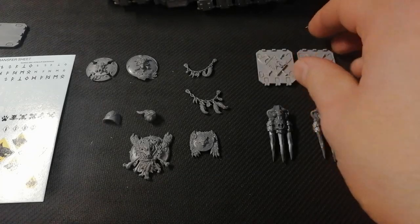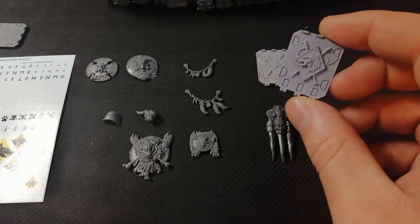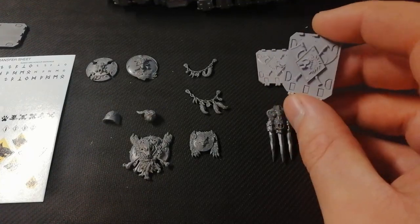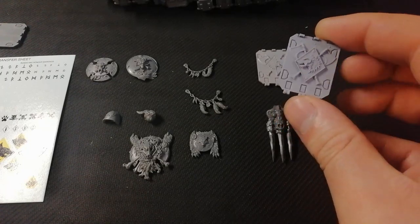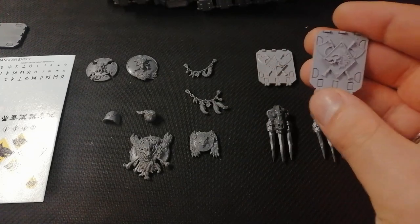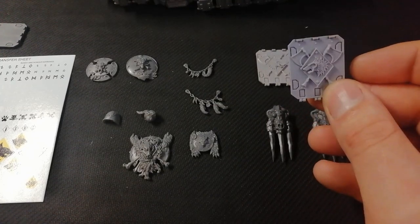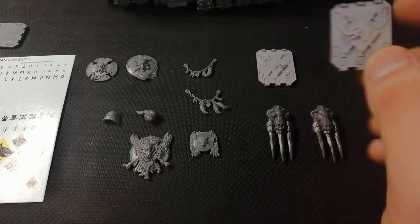Let's start with the Forge World stuff because not everybody's going to have this — not everybody wants this. So I bought these when I was at Warhammer World. You get two different options for these special repulsor doors: one's just the wolf head, one's with the axes. I kind of didn't know which one I wanted to go for, but I went for these — adds that extra bit of flavour.